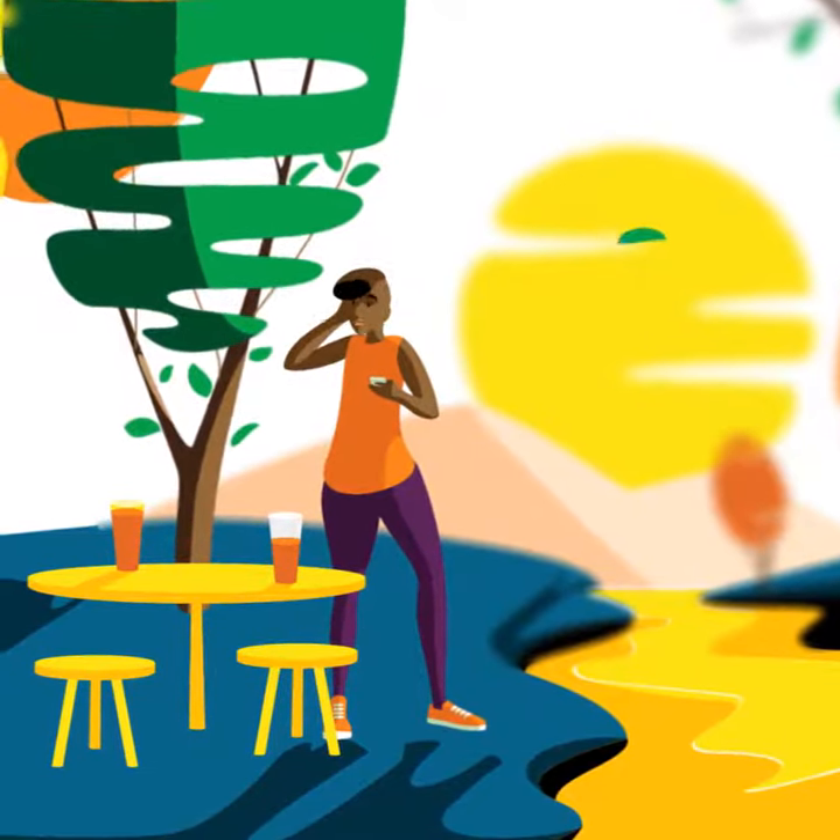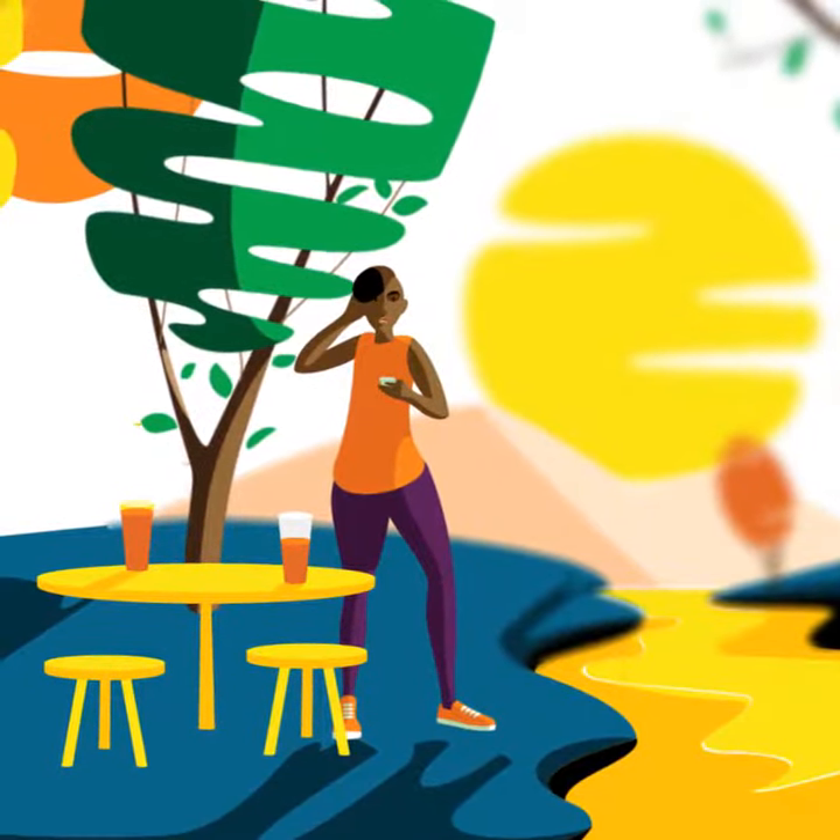Want to have control of your Momo PIN? MTN Momo offers you the self-pin reset service.